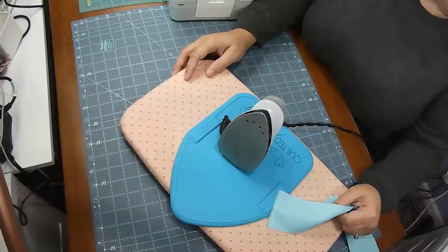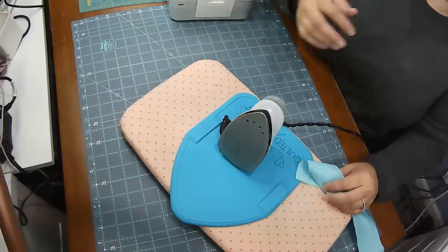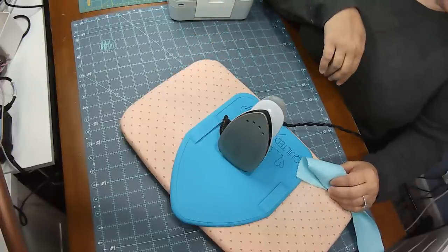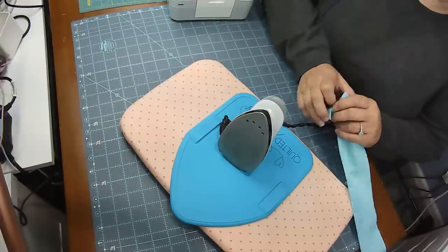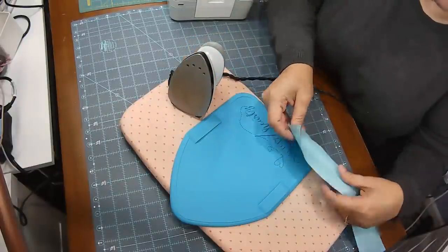So here I have the first thing I wanted to show you — number seven: the Binding Ease by Quilted Hearts. This is a tool that helps save me time and makes binding a lot faster.